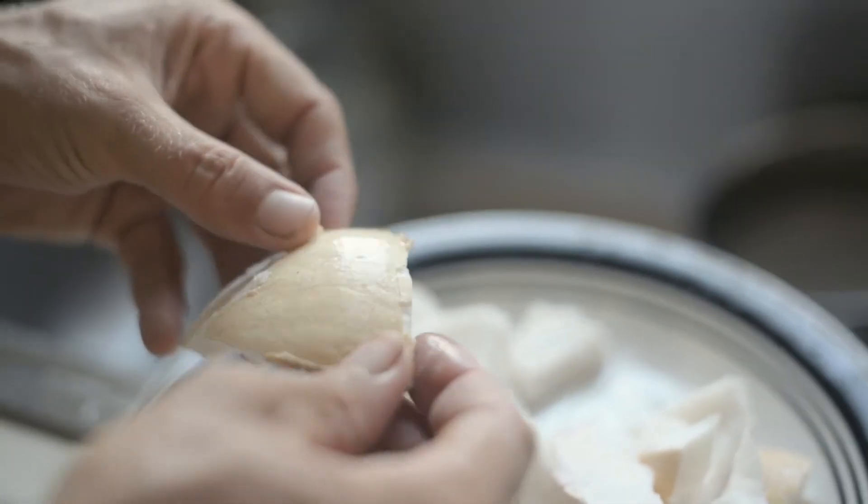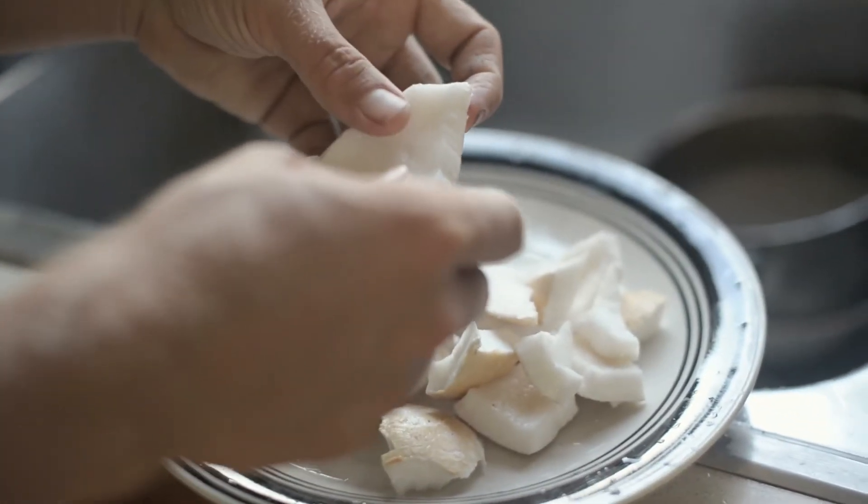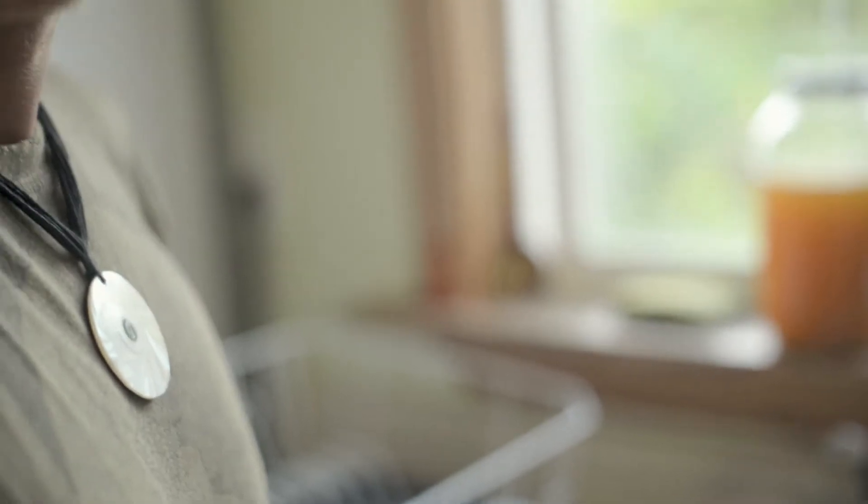Now we're ready to take this inside and put it in the blender. The final step before we put this all together is to rinse it off and get any little bits of shell off, because shell won't blend and it won't strain. Then we're going to cut it into small pieces on the cutting board — the smaller the better. It makes it easier to blend because we have to do a lot of manipulation in the blender to get it into a consistency that will actually come together into one liquid form.